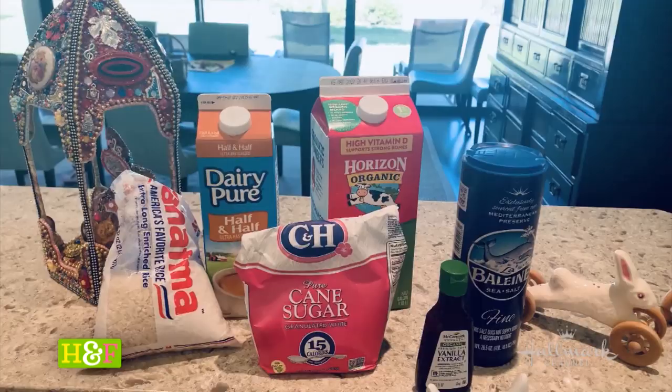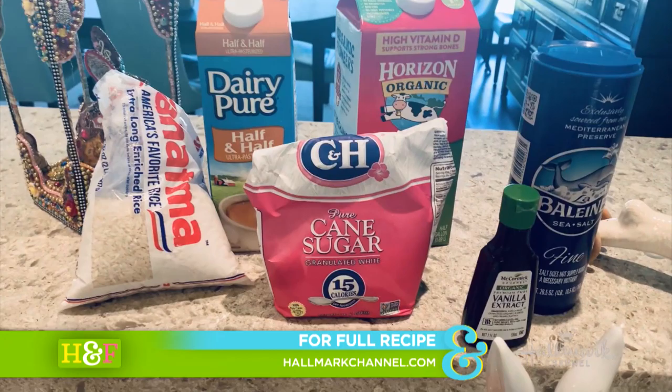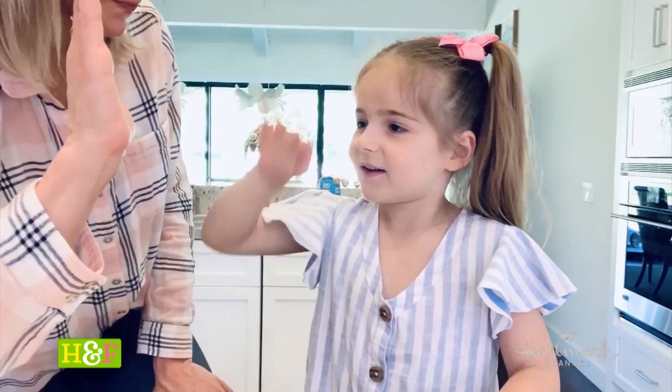What goes in the rice pudding? Milk. Salt. Sugar. Rice. And vanilla extract. And what else? Love. And time to bake.